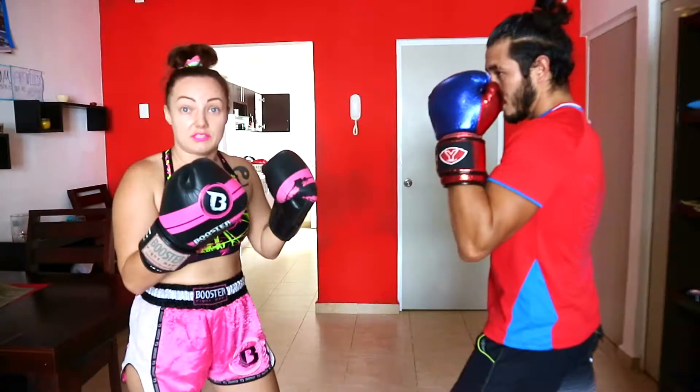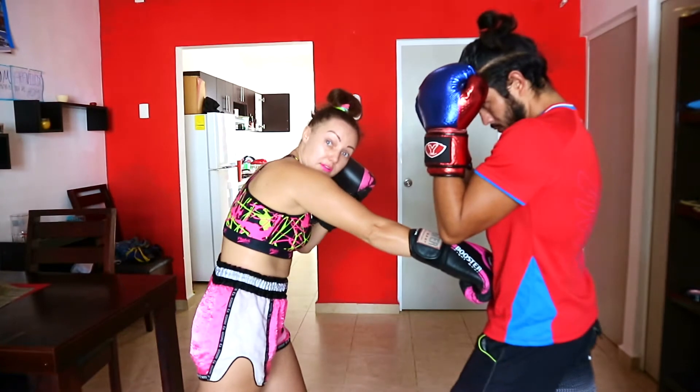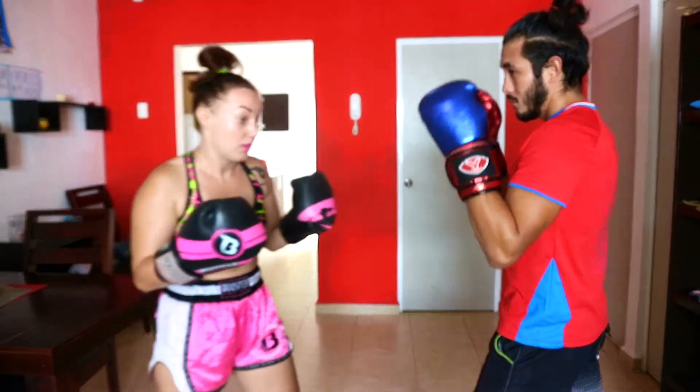Okay guys, now I'm gonna show you how to block punches and hooks on the body. We have a straight punch in the face, and you can throw absolutely the same punch on the body of the person, here in the belly. The technique is absolutely the same, so I won't explain it in detail, but now I'm gonna explain how to block this punch.